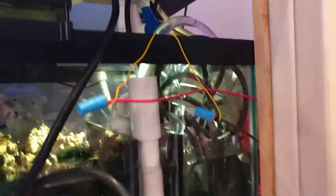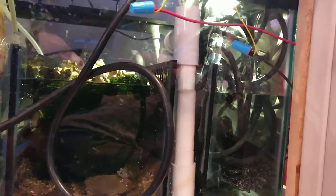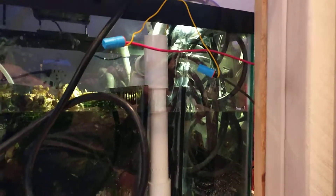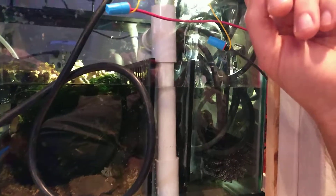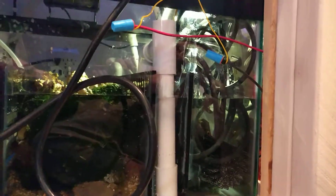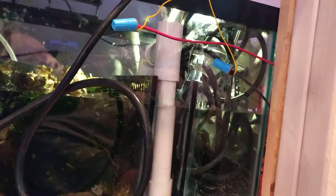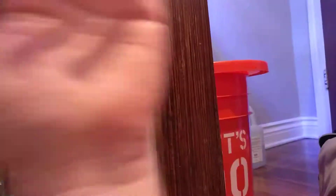A regular ATO usually costs around $35 to $60, maybe more. This ATO is only about $15 — that's including the pump I got off Amazon for maybe $6. It took a while for all the parts to come in, some from China. Some were as inexpensive as a dollar. The DC transformer, which I might have had somewhere, was about $9 — that was the most expensive piece. Everything else was very inexpensive. I now have an automatic top off. I don't have to fill it up every single day. Now once a week I can just go ahead and fill my reservoir and that's it.